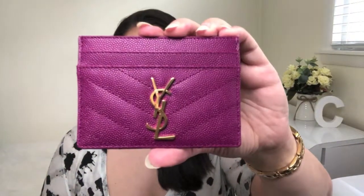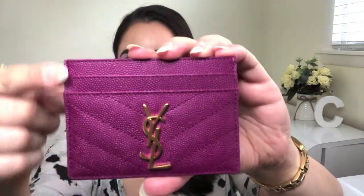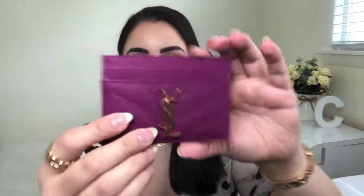Here is the lovely Saint Laurent flat card holder. It measures four inches across, three inches tall, and 0.25 inches in depth. It currently retails for $275 US dollars in the States, and the color you see right here is called Dark Grape. Saint Laurent actually offers this item in a number of colors all year round, both classics and seasonal. This particular color is a seasonal color that I personally was drawn to a great deal.